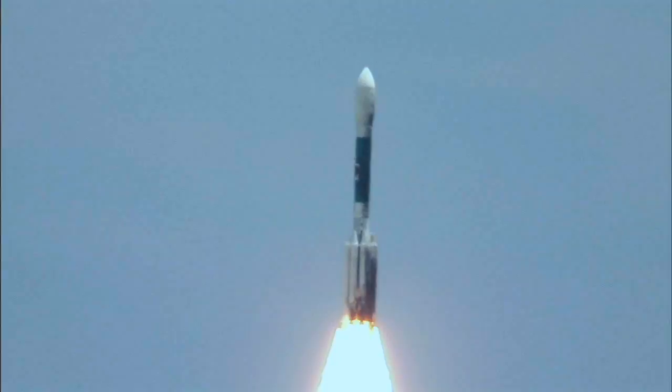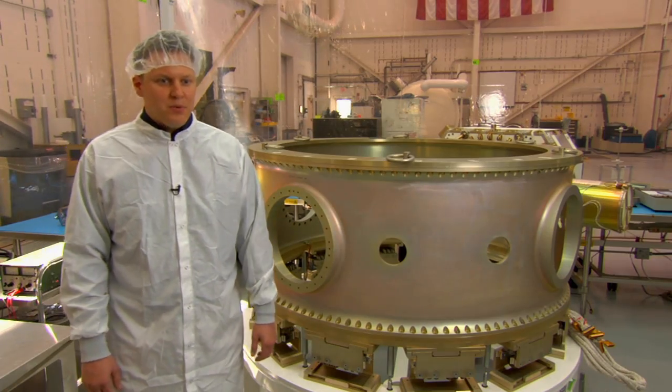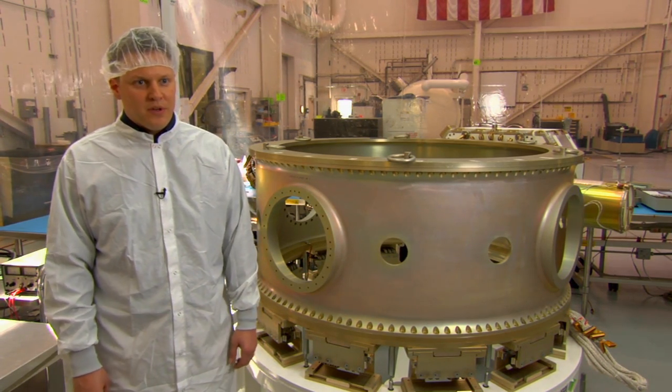These massive launch vehicles are taller than a 23-story building, and they can lift over 23,000 pounds. The launch vehicle is typically what people refer to as a rocket, and that's what's used to put the satellite from the ground up into orbit above the Earth.